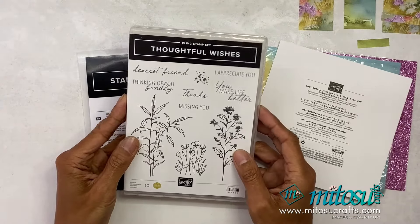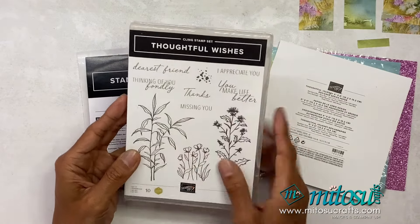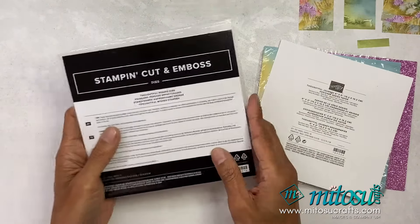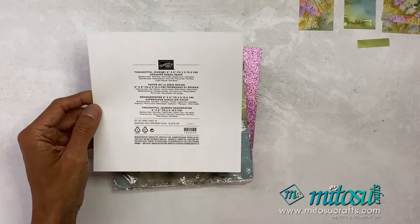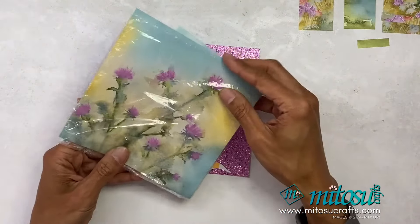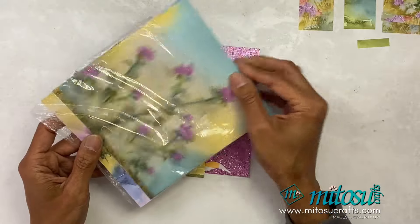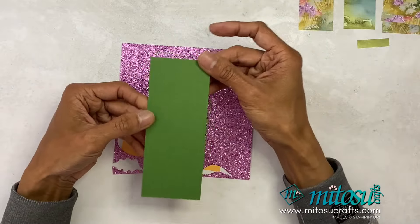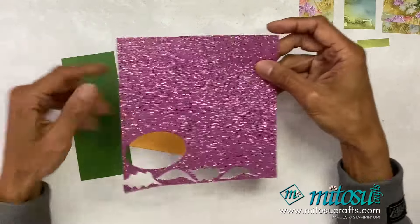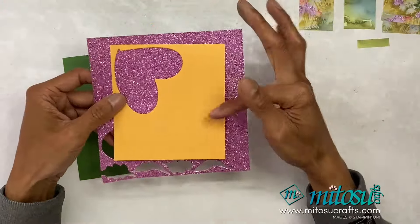For decorating I'm using the Thoughtful Wishes bundle with the stamp set. I'll be using just the sentiment from there and two of the dies from Thoughtful Wishes, and of course Thoughtful Journey designer series paper. I've got a piece of garden green card stock, petunia pop in-color glimmer paper, and peach pie for the sentiment.